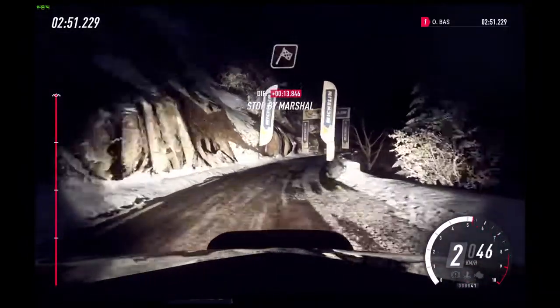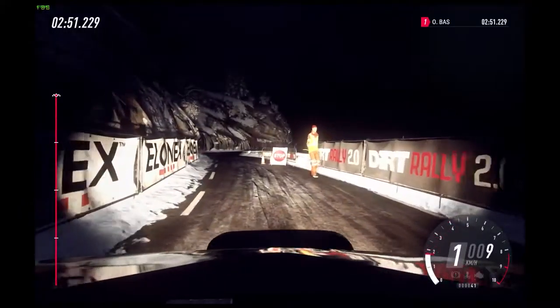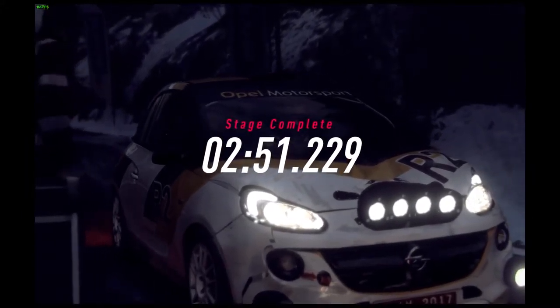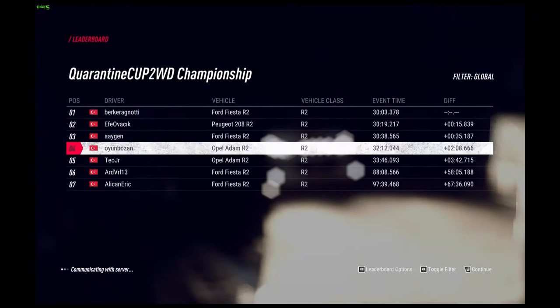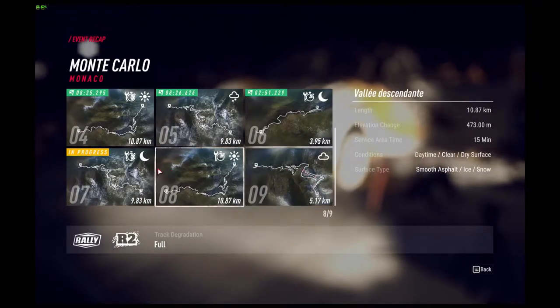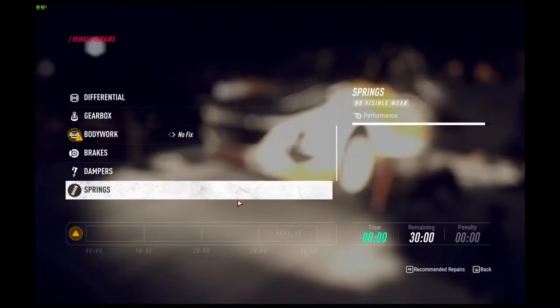6 right over crest, jump 50, 3 right tightens, 3 left, keep right over 50, over crest, 6 left over finish.